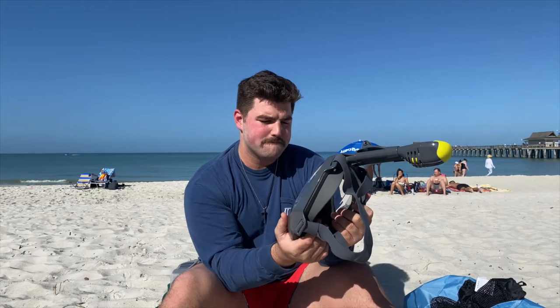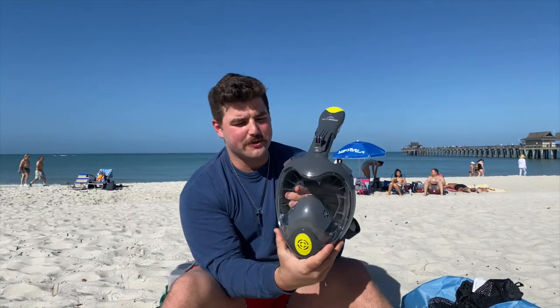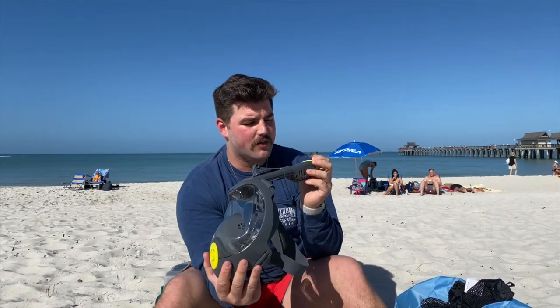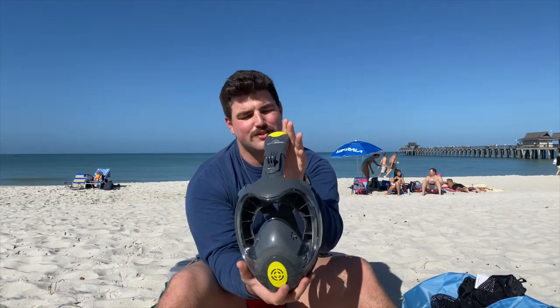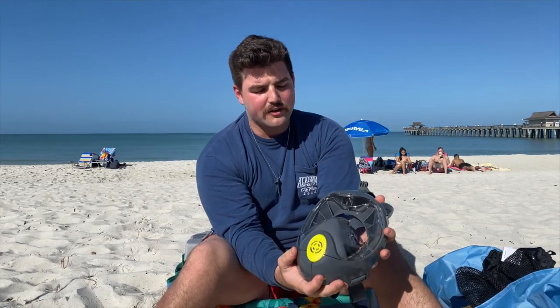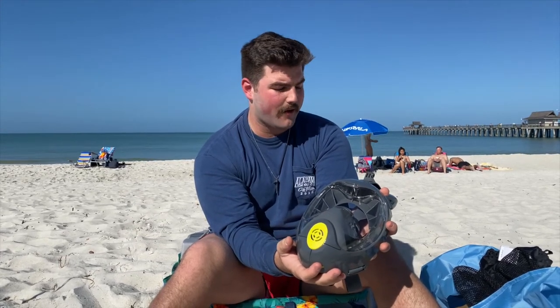I've heard the suction is really good on these. I actually read up on them a little bit — last night I had a beard and now I don't, because it wouldn't have worked with a beard. These are definitely better for people with larger faces, or if they're uncomfortable not being able to breathe out of their nose — this is kind of the perfect thing for you. This right here is the Batu Site 360 snorkel. We'll be using this in Key West. Make sure to subscribe and like this video!